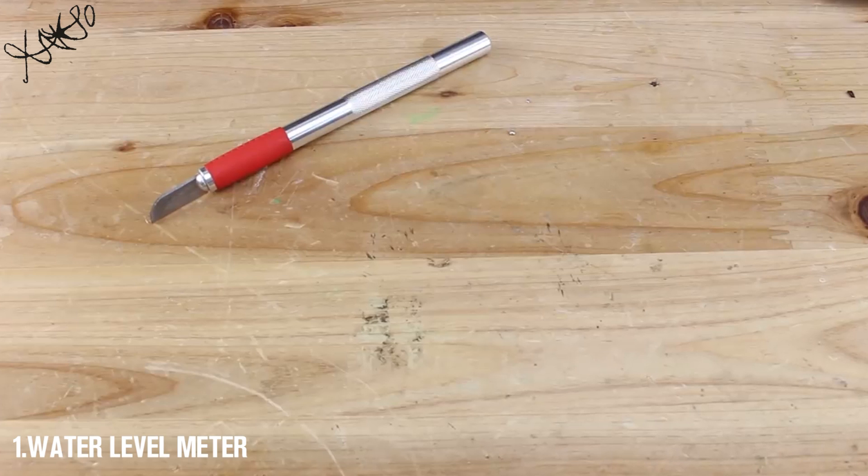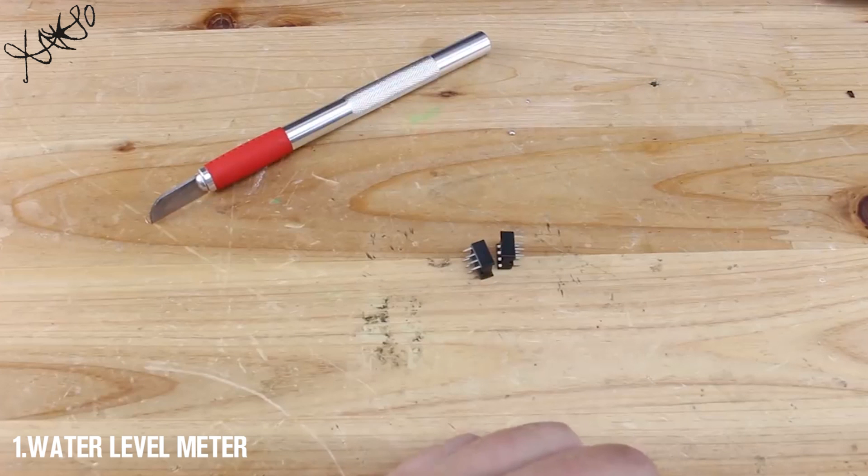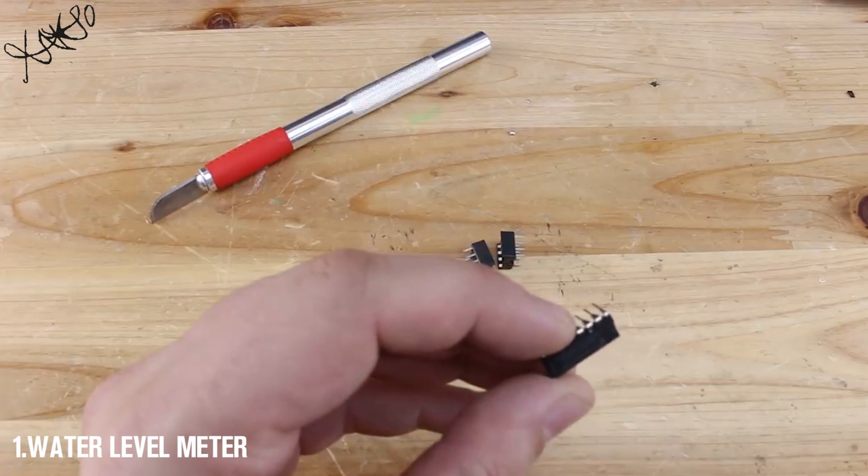Hello Hacktubers! In today's video I'm gonna make a water level indicator, the simplest circuit that I found on the internet.